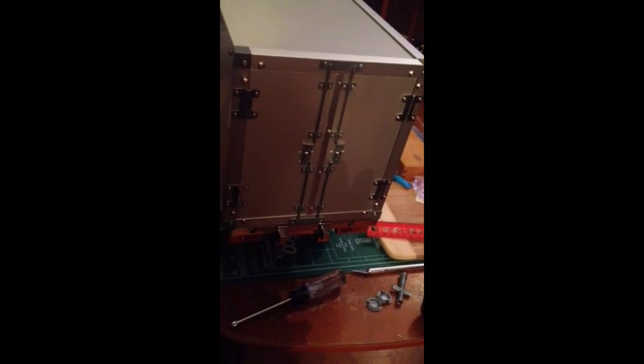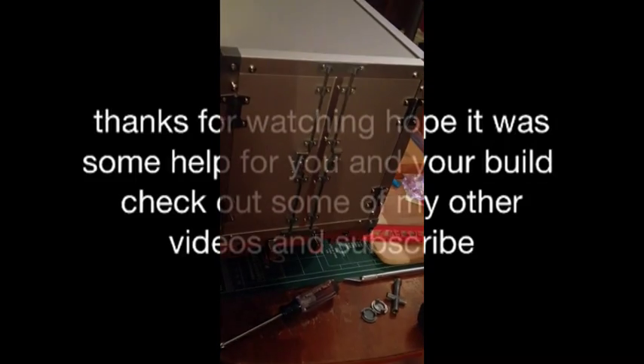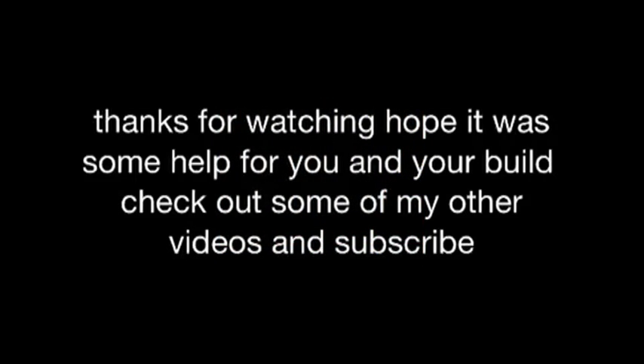Well, I got it put together. I didn't put stickers on it because I'm going to probably do some airbrushing on the side of it.